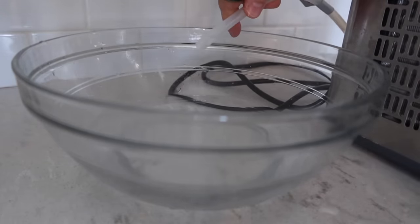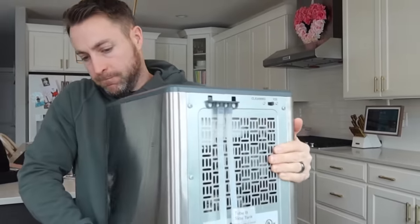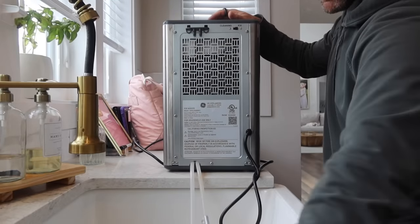On the instructions it tells you to run bleach through the ice maker, but you will never catch me running bleach through mine. We do vinegar instead, and that does the trick — it works great.